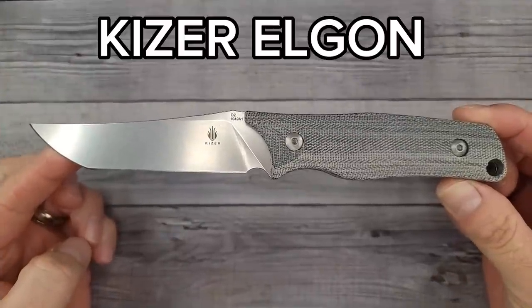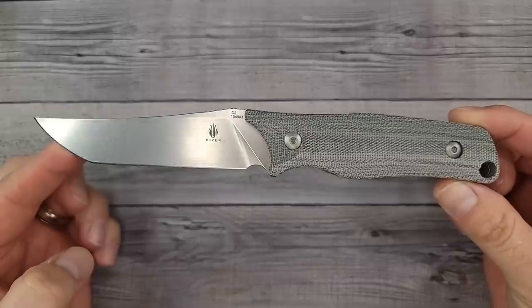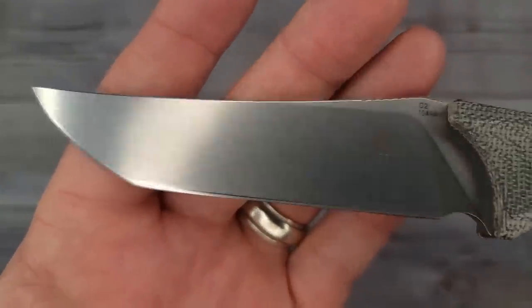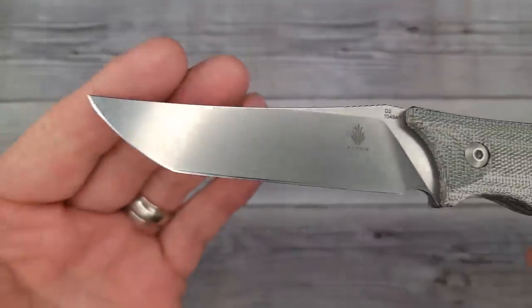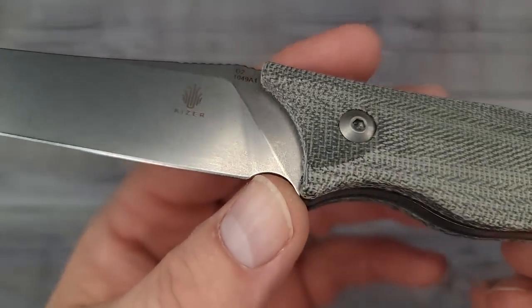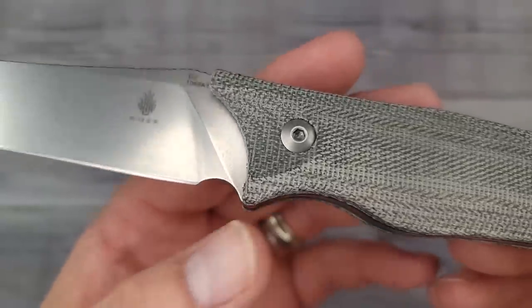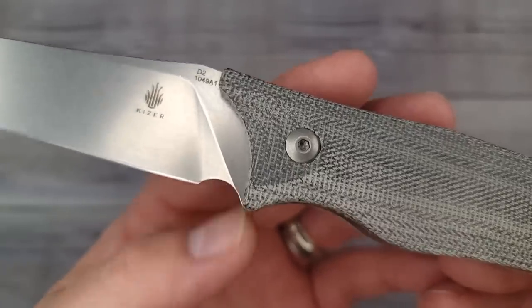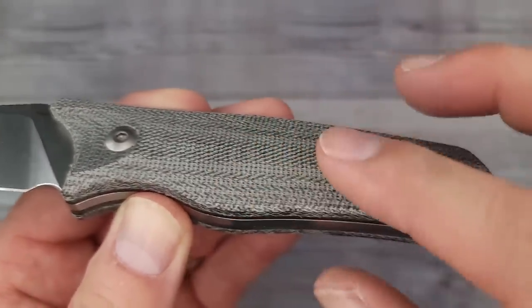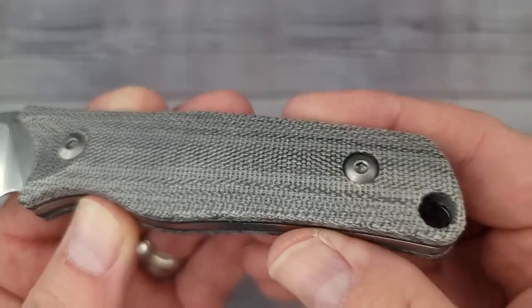This is the Kaiser Elgon. That is pretty wicked looking - check out this blade, stonewashed D2. The shape kind of reminds me of the Grimsmo Norseman just a little bit. Coming down here, the plunge grind goes right to the heel. That thumb hole is not big enough to put your finger in unless you have very small fingers. I gotta give you one more look at that beautiful micarta - it is so nice.